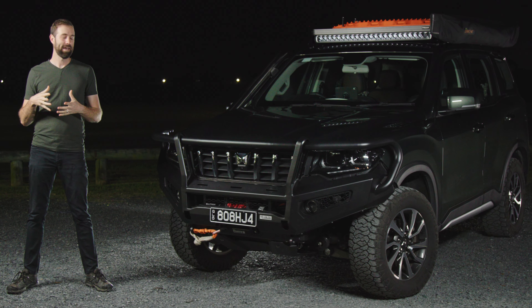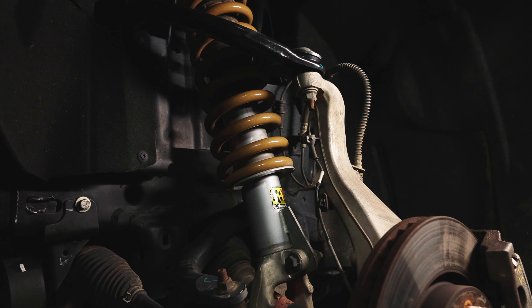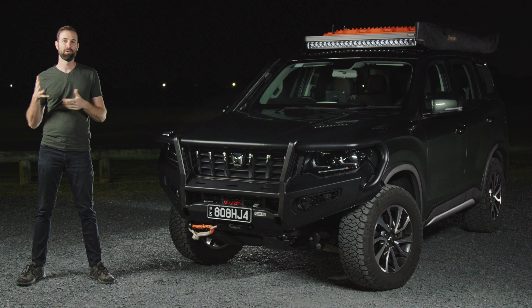I'm going to break this down into three main categories: the front of the vehicle, the top of the vehicle, and underneath the vehicle. The 12-volt system I'm going to leave until another video, as I feel like that's its own topic.